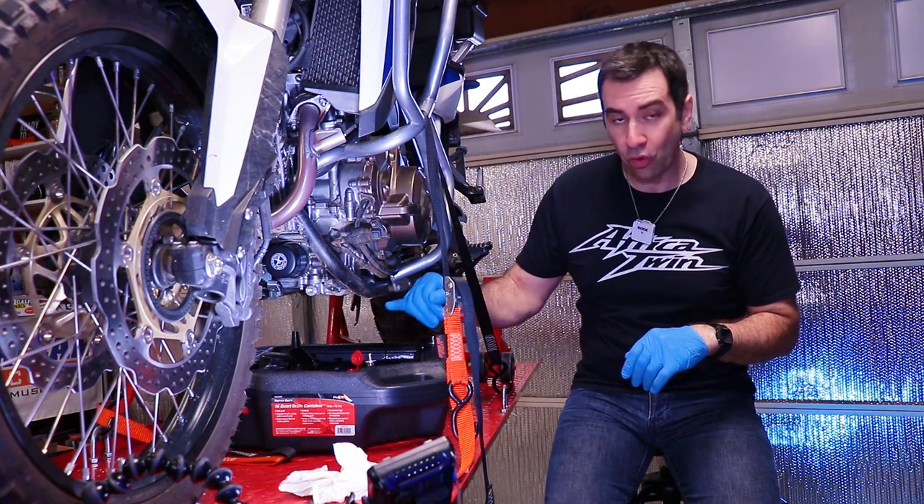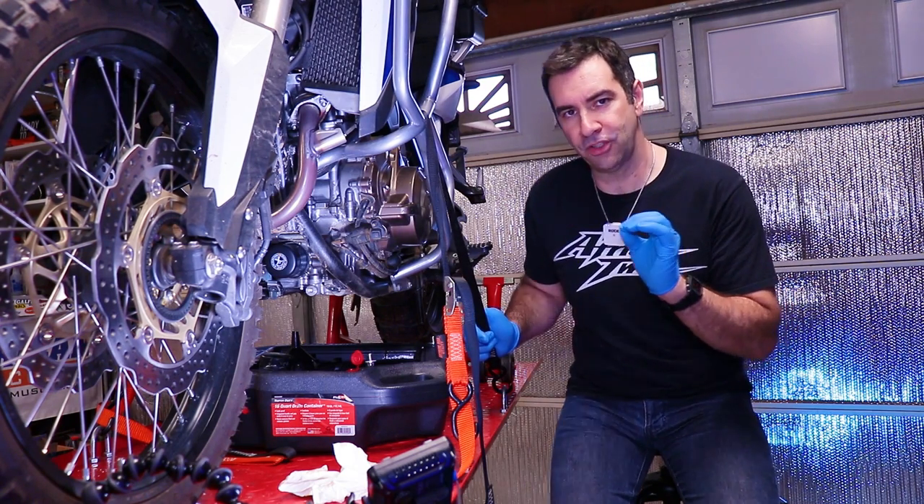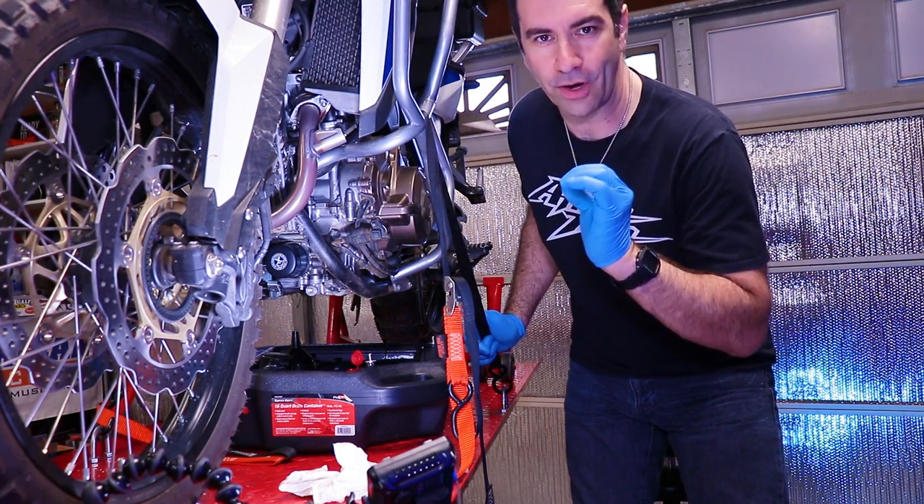When it comes to the two drain plugs, they need to be torqued to spec. Put them back on and torque them to spec.